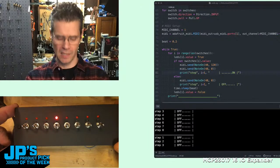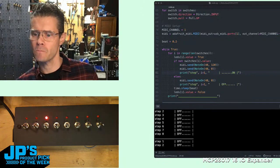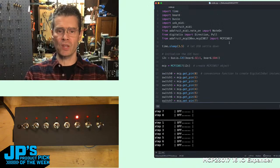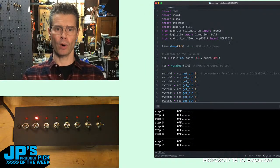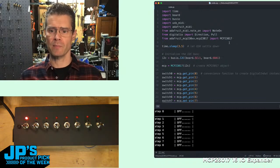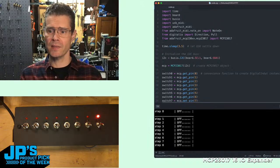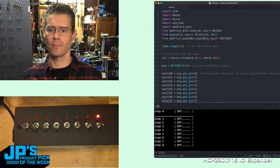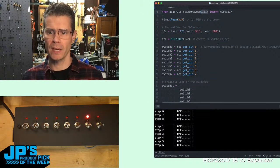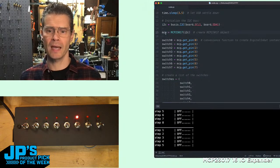Here's the code I have for running that. What you can see I'm doing is importing a bunch of libraries including time, board, busio — that allows me to use pins by name and I2C — USB MIDI, Adafruit MIDI, digital I/O direction and pull so I can set inputs/outputs and use pull-up resistors. Then I'm importing the MCP230XX library and grabbing the 23017 code from that. I have a little sleep to settle things down when USB starts up, then I initialize my I2C bus and create my MCP-23017 object on I2C — naming it MCP for convenience.